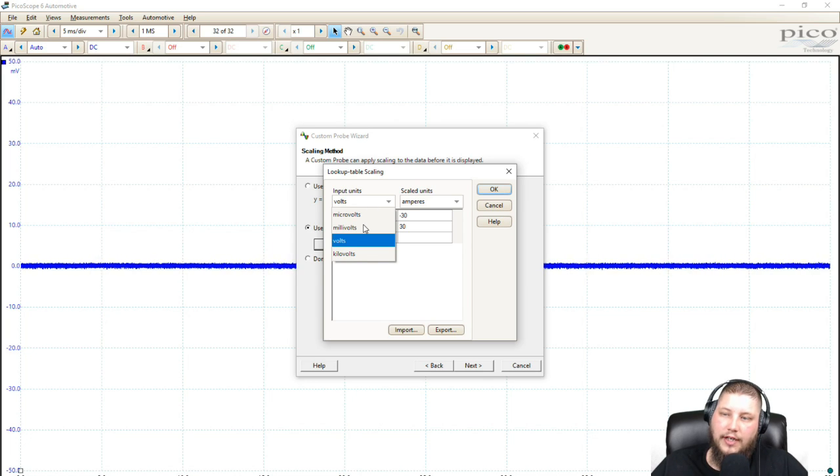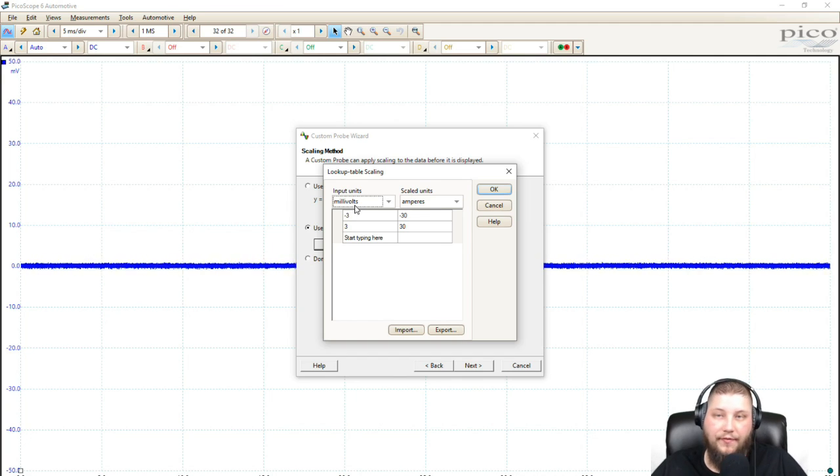In this particular instance, we can change our input unit here into our scaled units. Input units is what the actual device — like the current clamp — is going to input into the oscilloscope. The scaled unit is what is listed on the left-hand side. So here we see this table, and we're creating a table of our total positive and negative scales that are available to us.